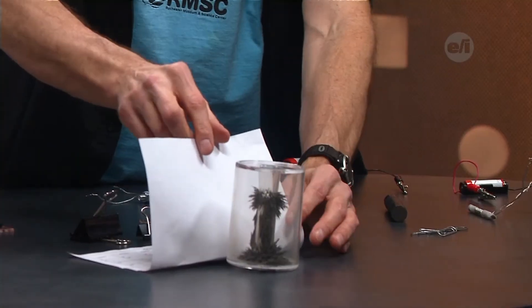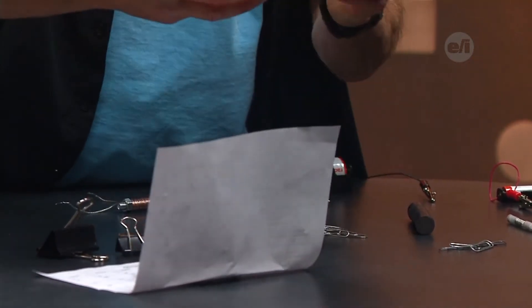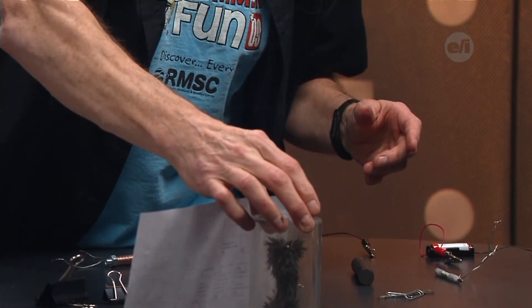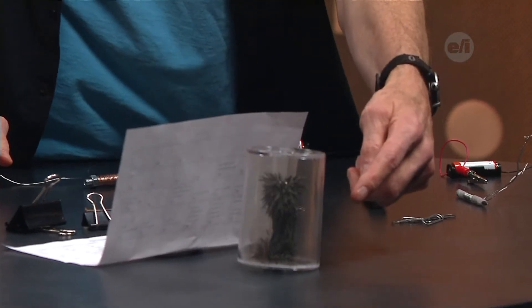This magnet has energy coming out and going in, and it goes all the way around — there's a magnetic field. A cool way to see that is with iron filings: you take the magnet out, shake up the iron filings inside, and right there you can see that the magnetic field goes all the way around it.